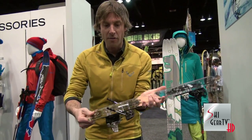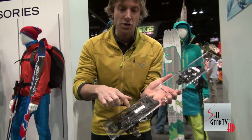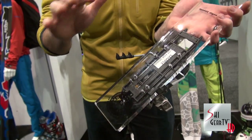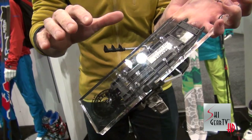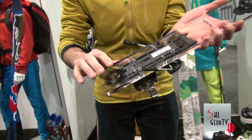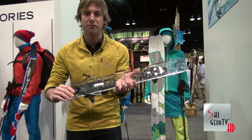Additionally, on the backside of this binding there's a new forward pressure spring. The forward pressure spring allows you to have more consistent release and allows it to be a DIN certified system. We're excited to announce in a few weeks that this binding will be DIN certified.